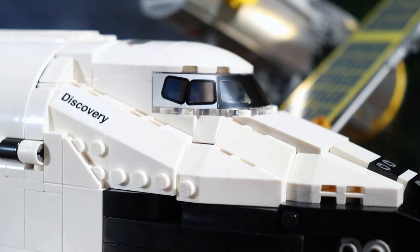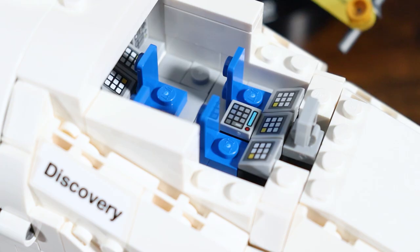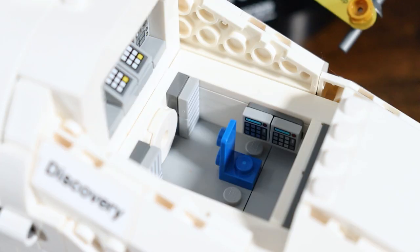Jumping to the front end of the Space Shuttle, this opens up to two different levels. There's the main level where the pilot controls would be, and there's also a level below where I think they describe it as where the pilots would put on their suits and the astronauts would get ready. The instruction manual does a great job of touching on all of the specifics, though it was a lot to ingest — every couple of pages there'd be something new.